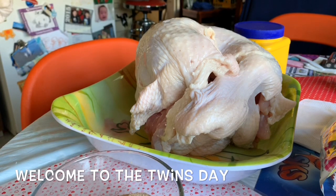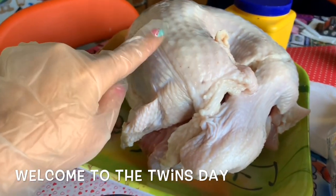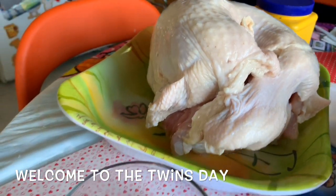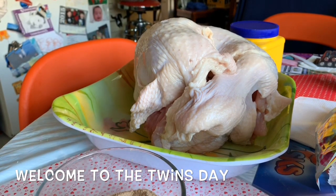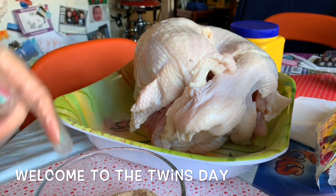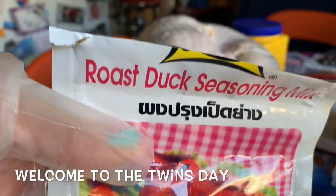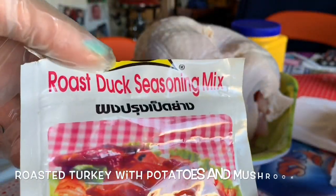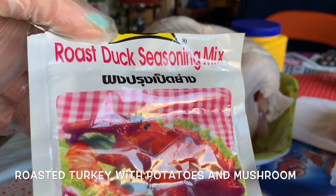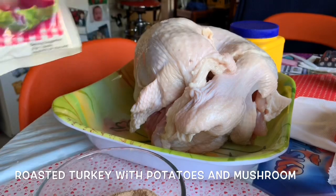Hi everybody, today I'm making roasted turkey. I have the whole turkey breast right here and I'm using my own way to do this. I'm going to use a whole bag of roast duck seasoning - the whole bag. You can buy this in the Vietnamese or Chinese supermarket.